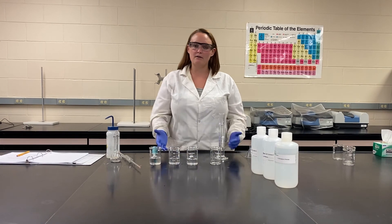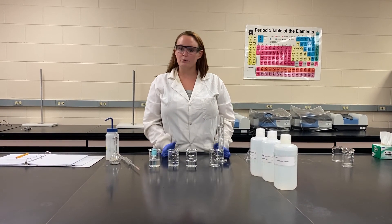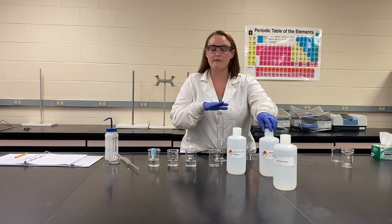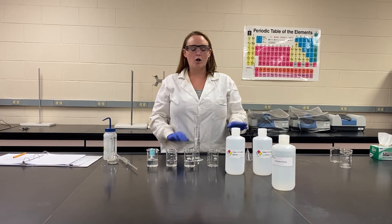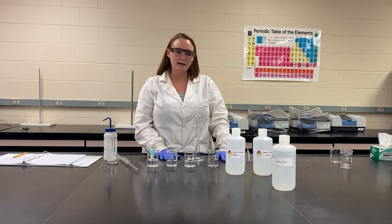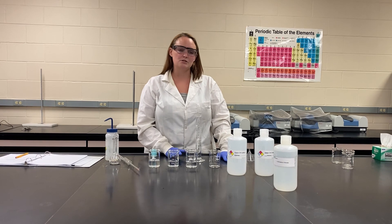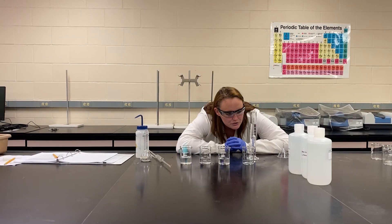Once you have your numbers for your calibration curve, you will then go to your two unknown solutions and measure them the same way in your graduated cylinder with your hydrometer. All of this data will be provided to you, and we'll walk you through how to create a calibration curve as well as plug unknown values into that calibration curve.